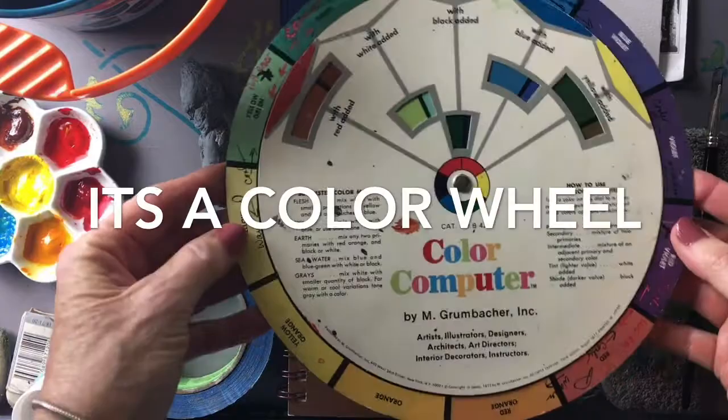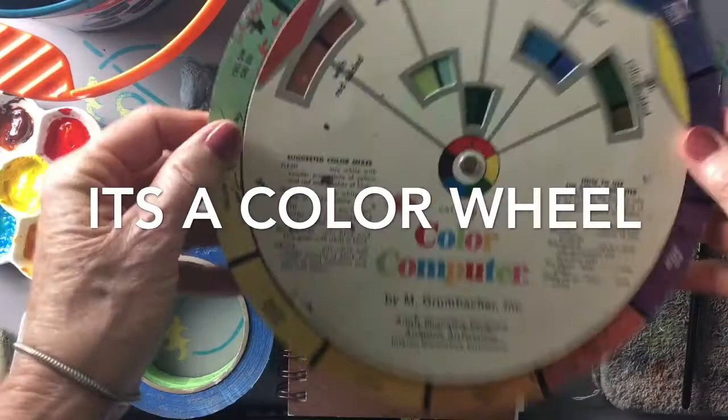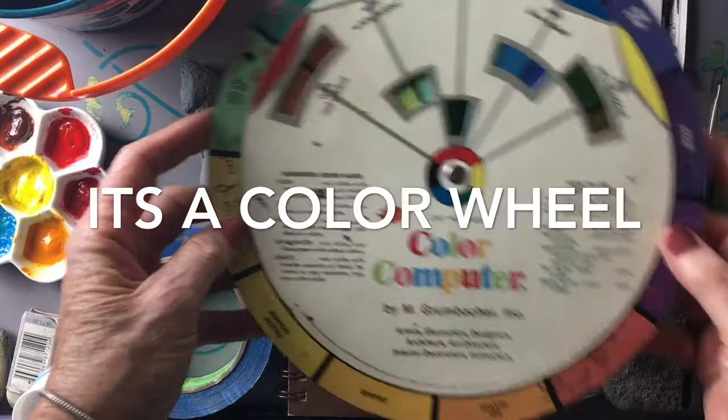First thing you will need is a color chart. If you're not familiar with your colors and you don't know a lot about color mixing, these things are invaluable. The key to success in mixing is right here in one of these color charts, so I recommend everybody gets one.